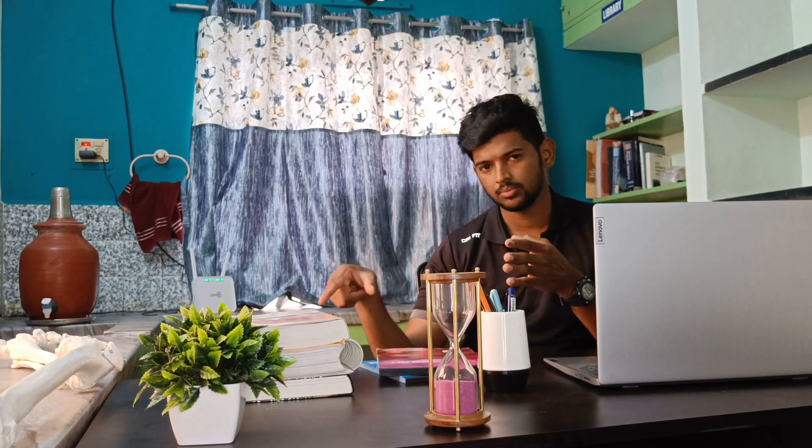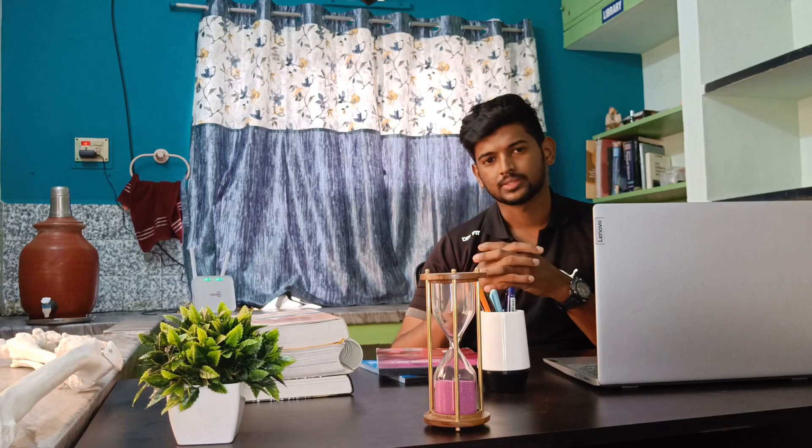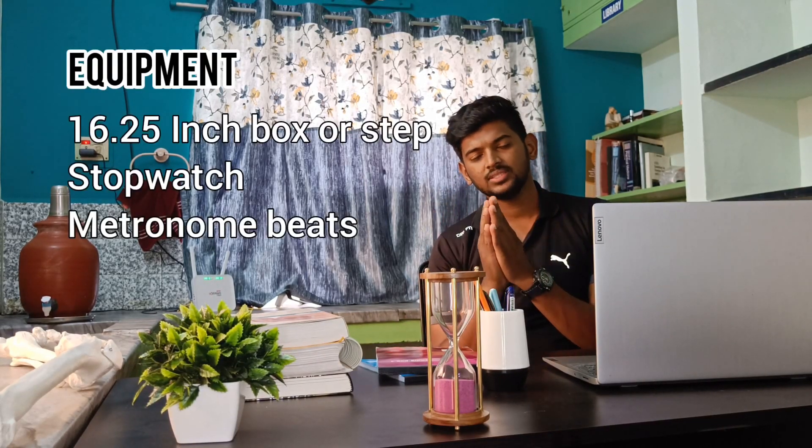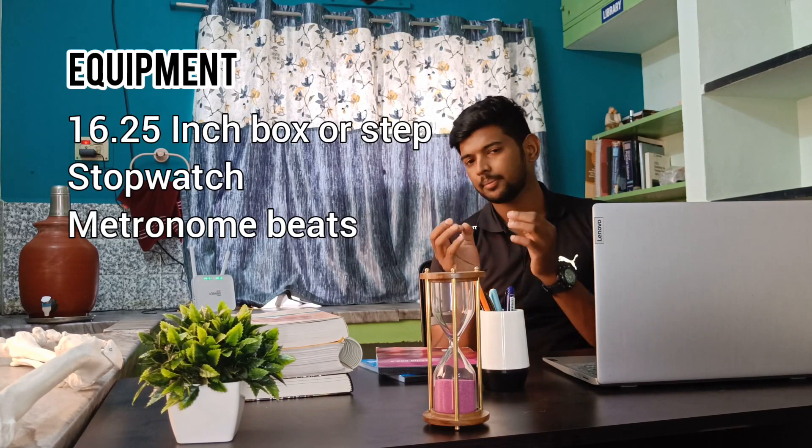Now we are going to see this practically. You will get a VO2 max result. Equipment required includes: a 16.25-inch step or box, a stopwatch, metronome beats, and most importantly, the skill to measure heart rate. Come on, let's see it practically.